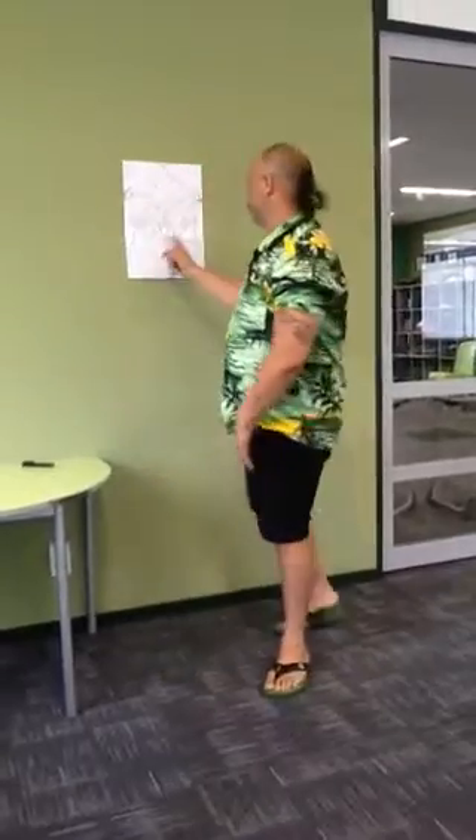Kia ora tatou and welcome to today's tutorial on how to draw a kōru. Here's one I made earlier. This is just a recap for those who may have missed the workshop or just need some additional help or support with starting their kōru drawing.